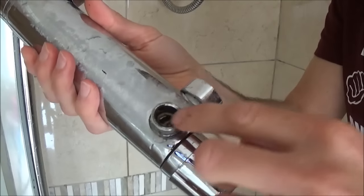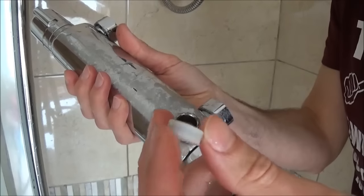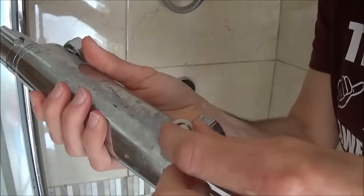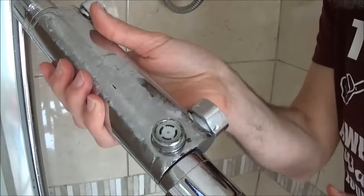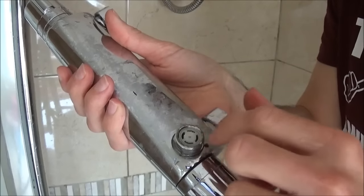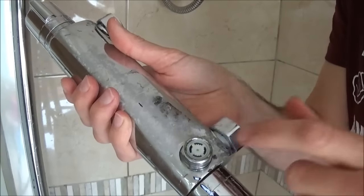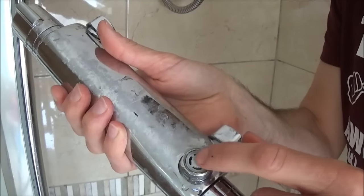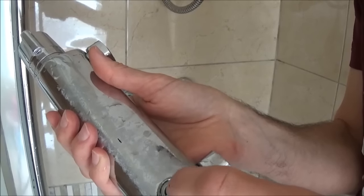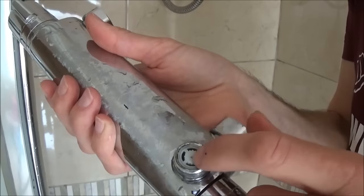Underneath the shower mixer where the shower hose attaches, you often get a water flow-reducing device supplied with showers these days. You just slot it into the hole and push it in, and when you attach the shower hose over the top it slows the flow of water down. For example, a four-minute shower would use about half the amount of water — it's an excellent little device for saving money if you're on a water meter or for saving water generally.